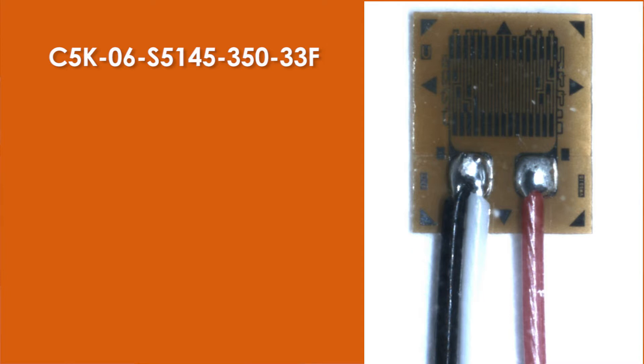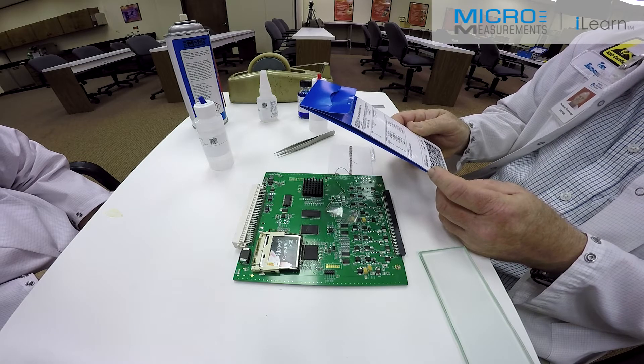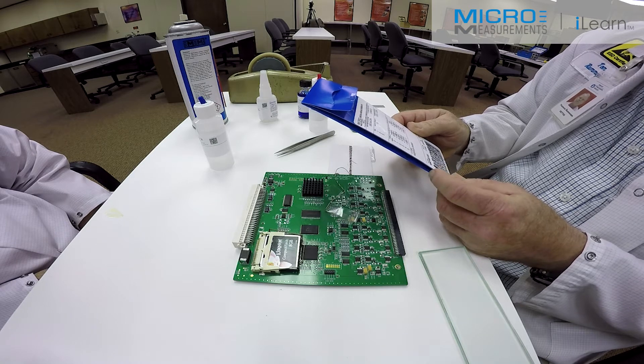Just to give you a little more information about the 5145 pattern: it's a miniature linear pattern designed specifically for use in circuit board testing. We also have a three element rosette of similar size that will be demonstrated possibly in a later video.